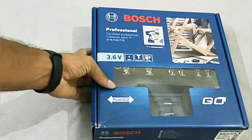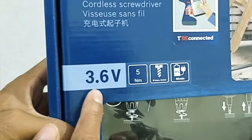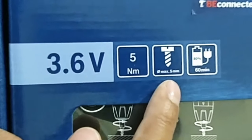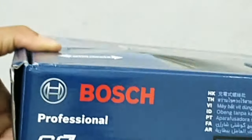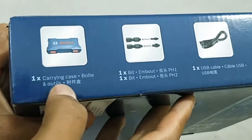Let's do a quick unboxing. The Bosch professional cordless screwdriver comes with a rated voltage of 3.6 volts, a torque of 5 Newton meters, capable of handling up to 5 millimeter screws, and can be charged in just 60 minutes. Let's see what we get inside the box.